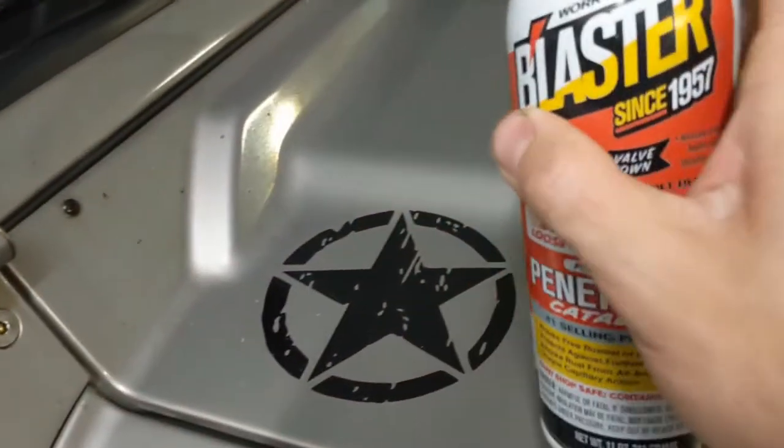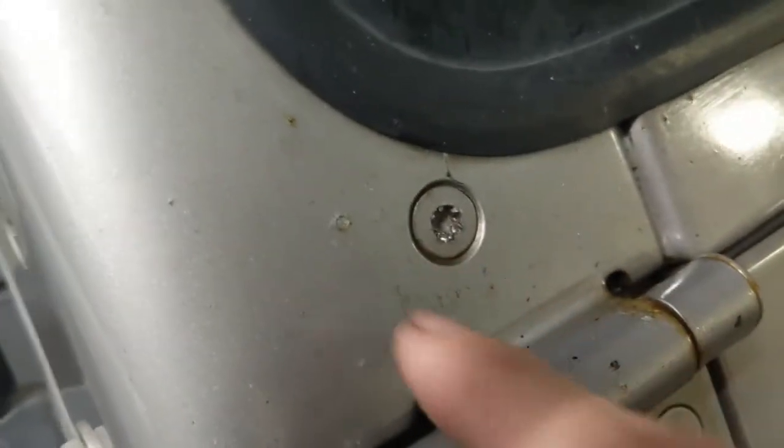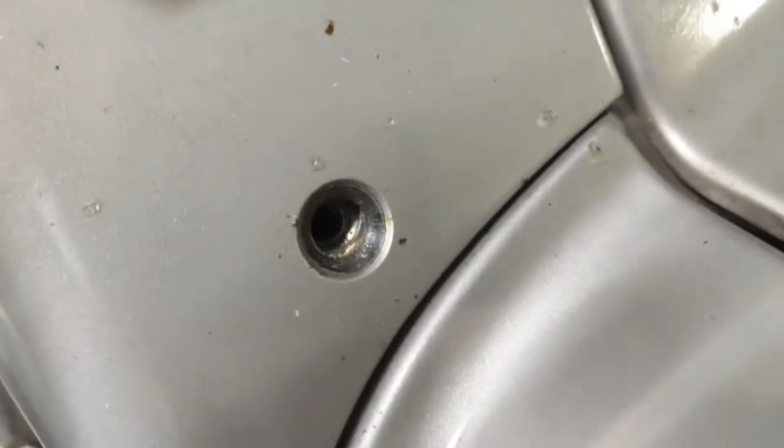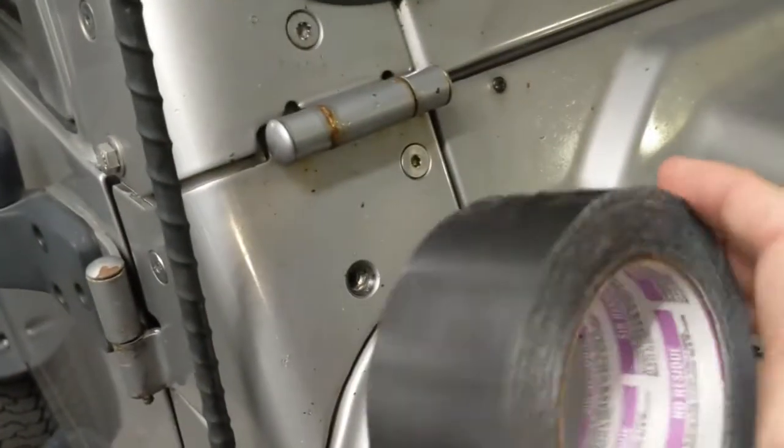The method I'm using: first I've applied a generous coat of PB Blaster and let that sit. I've been applying it for a couple days now, just let it sit in there — hopefully some goes into the crevices and goes back in behind. I don't think it does much, maybe it dissolves a little bit of rust, but the problem is the Loctite.